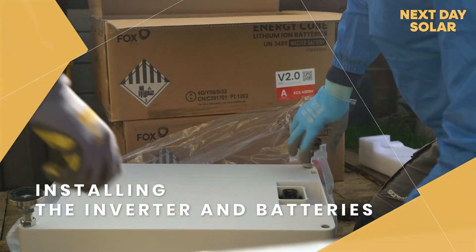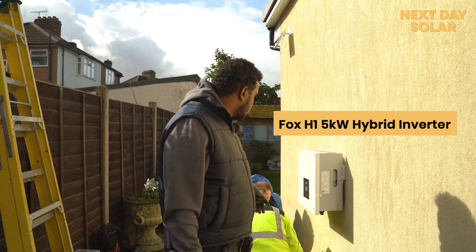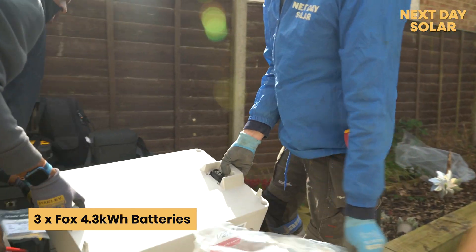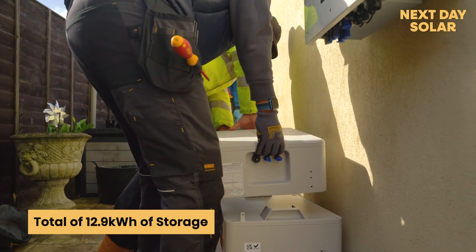This is a Fox hybrid inverter, five kilowatt, and we are also using the Fox batteries and the energy cubes. Each battery is 4.3 kilowatt and we have three batteries here, giving a total of 12.9 kilowatt.